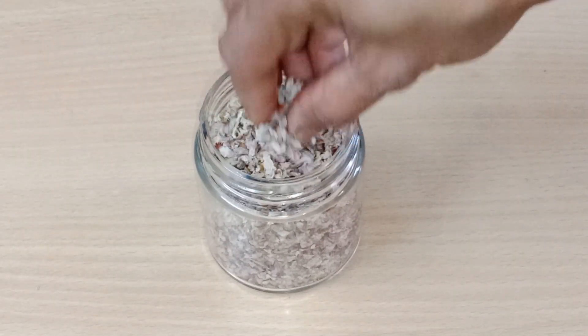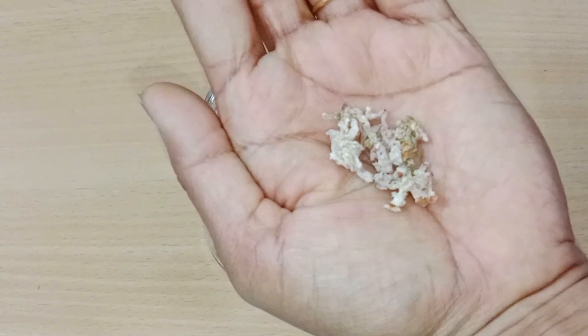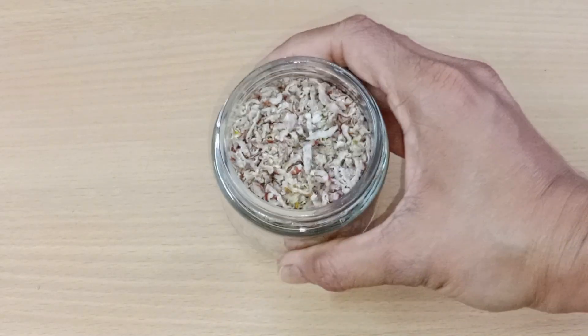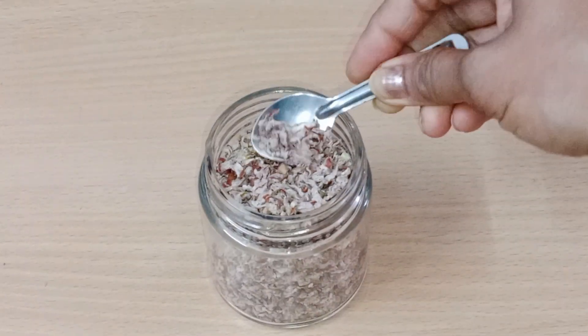So friends, today we are going to make the Aamla Pachak, which is a very different style. It is very easy to make — only 5 minutes and it's ready. If you are watching this video, you will know how to make the Aamla Pachak in a different style.